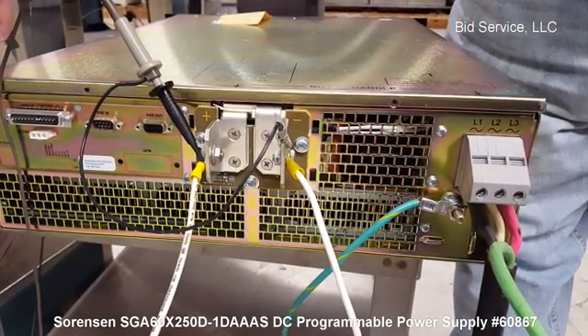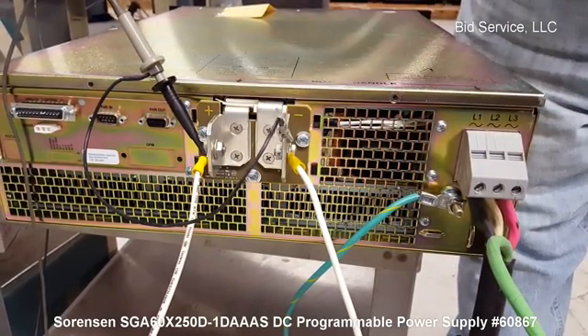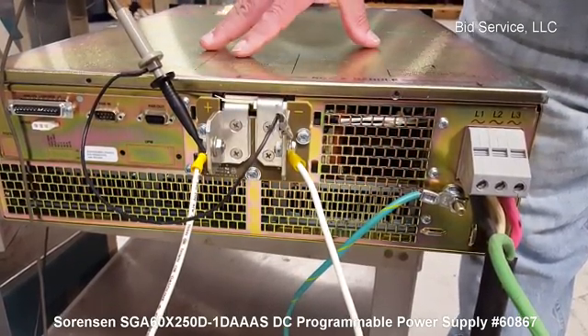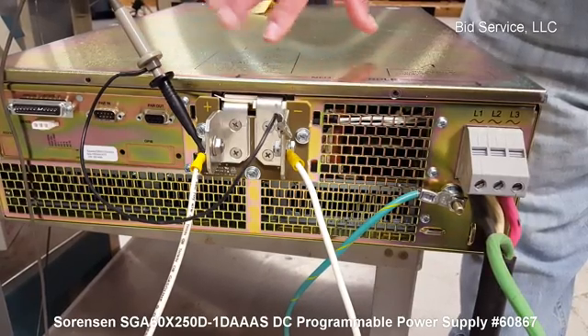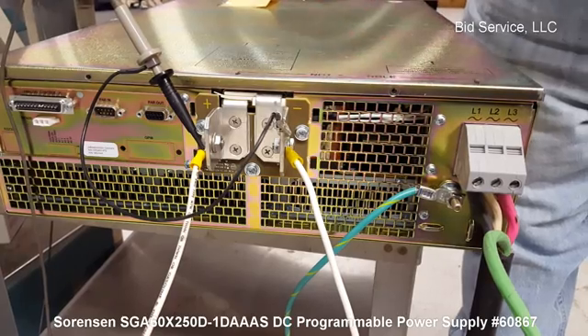There is a jumper on this side between pins five and six — that's to enable the output. It was soldered onto this machine, and that can be removed if you were going to go remote. But you're going to need that because it enables the output.